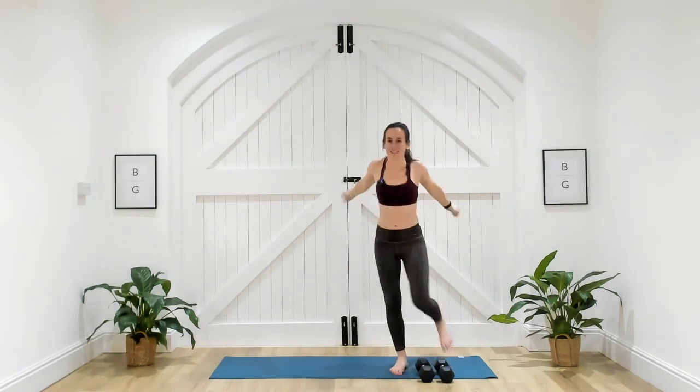Place those dumbbells to the side and give those arms a big shake out. This is the last thing you're doing today — make sure you do a cool down and loosen everything out before you finish the rest of the day. Thank you so much for joining me and see you very soon.